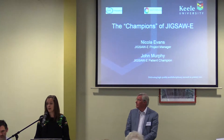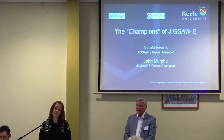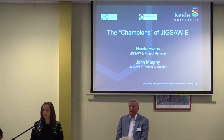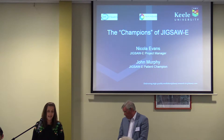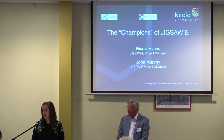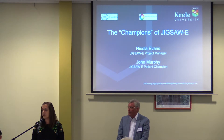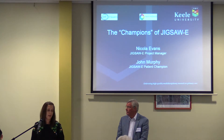I'm very lucky to work in the Impact Accelerator Unit. I think we have a very exciting role to play in terms of the outputs that you all contribute to in the research. We get the exciting job of working with the NHS to put them back into healthcare, make changes to services and healthcare models, and really make a difference to patients. Today I chose to showcase Jigsaw E because this project is really making a difference both here in the UK and also in Europe.